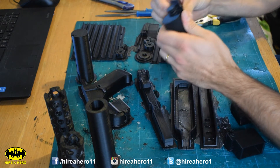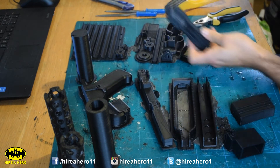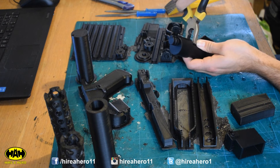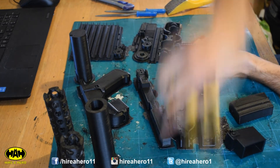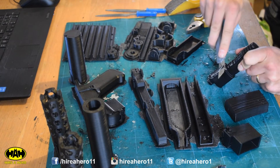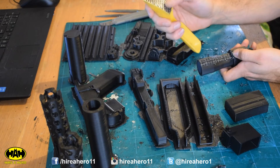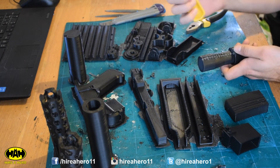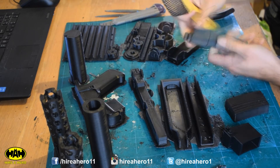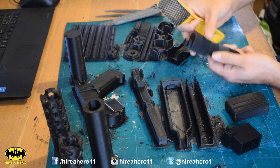I'm just going to start by peeling the rafts off — they should come away fairly easily. And then this support material here underneath, just take some pliers and squish that and pull it off. Once you've shaved off as much as you can, take this rasp file — pretty much a cheese grater on a stick. See, if I go over that bit there, it's not scratching this at all, so you don't have to be too careful with it.